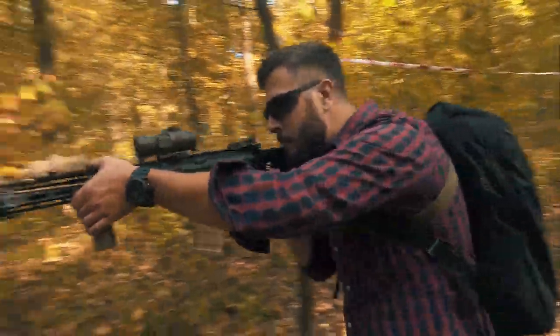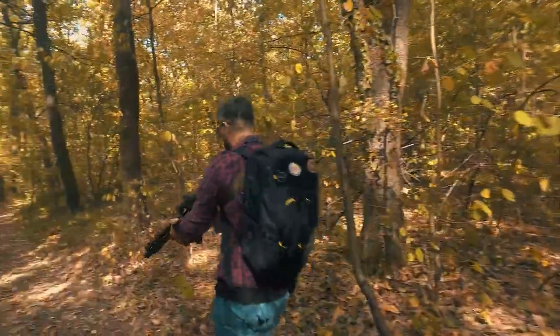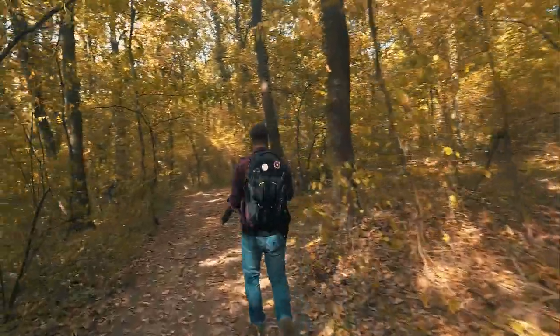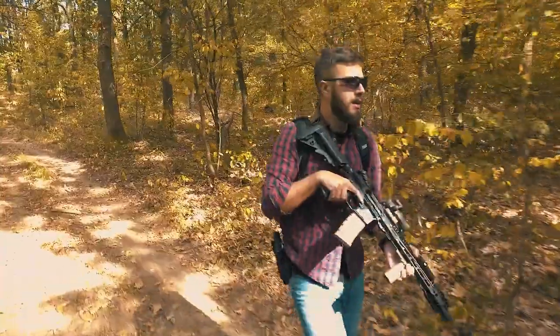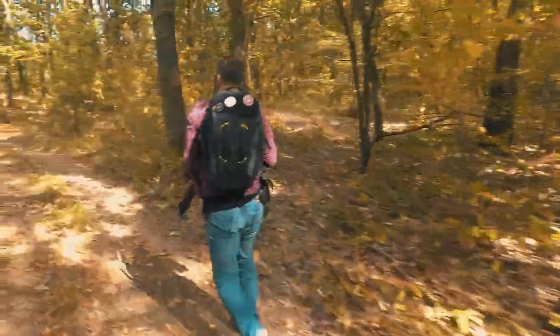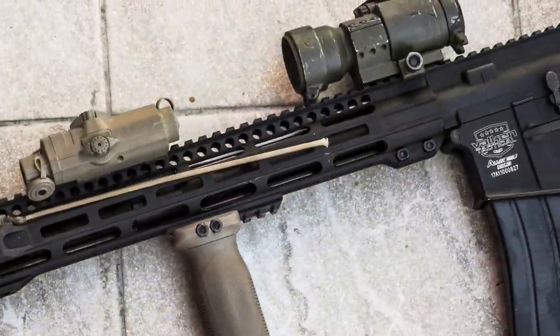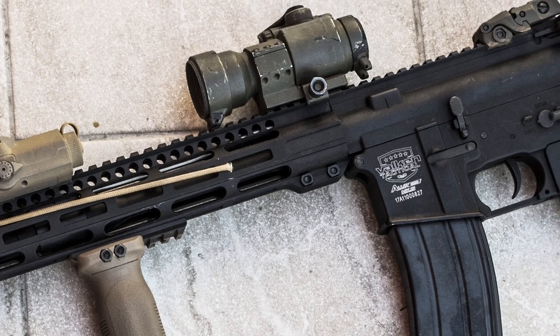Out of the box you are getting something that very few competitors can show you or provide you. You are getting a full metal gun — Mk1 has a key mod rail, Mk2 has an M-lock rail and Mk3 has an M-lock rail as well.